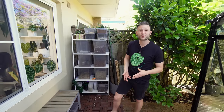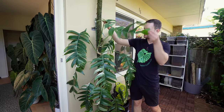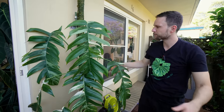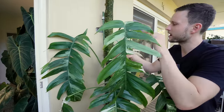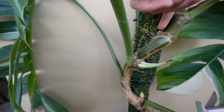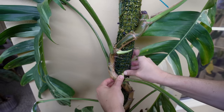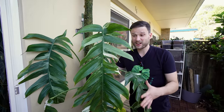Over here I've got my variegated epipremnum panadum, which has also been out here during winter and survived. It does get beaten up by the wind a little — it has long petioles and long leaves, and sometimes I sit in there and see the leaves swaying. The new growth that grew during winter wasn't really nice, so I cut it. Now you can see the top four nodes are each growing a new shoot — so after one cut, four new growth points.